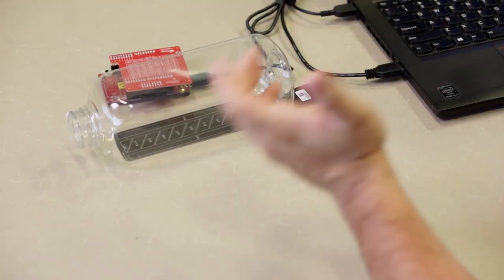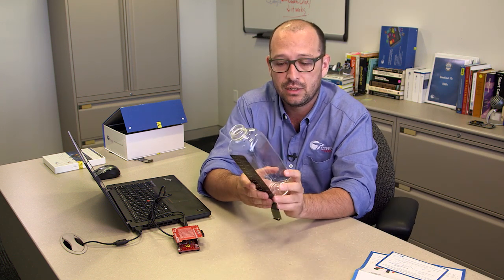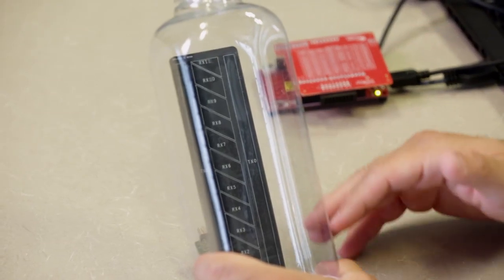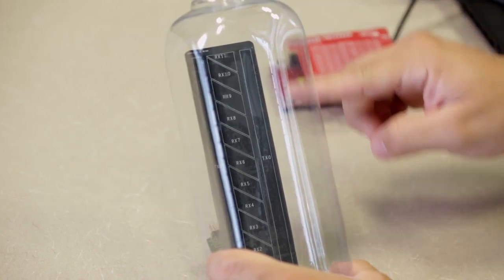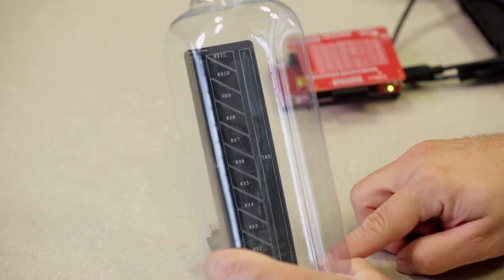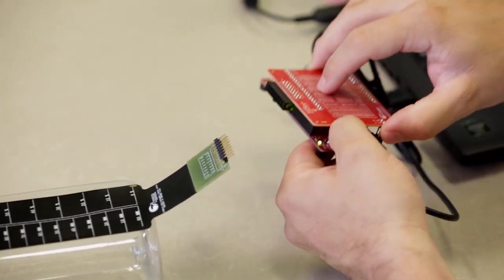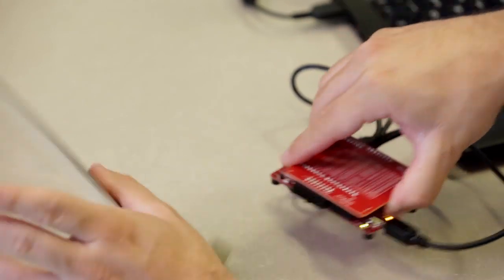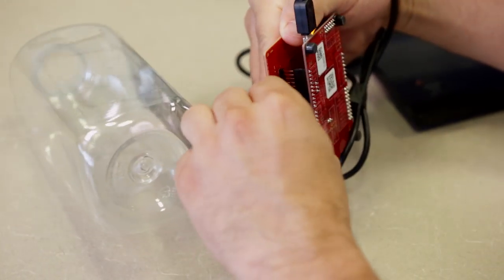Now let's go ahead and do the demo. I already have the bottle here. I've glued the flexible PCB to it — the back of the PCB has the electrodes already laid out. There are different types of distributions we can use. In this case we have up to 12 sensors that are going to measure as the level goes up and down. The flexible PCB is going to go into our shield that is already plugged into our 042 board.